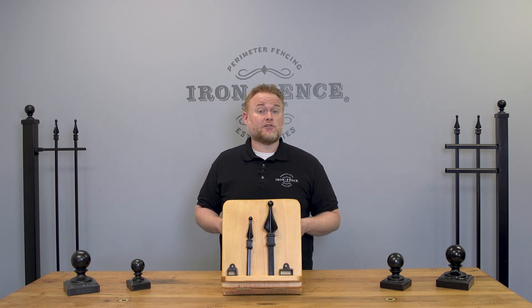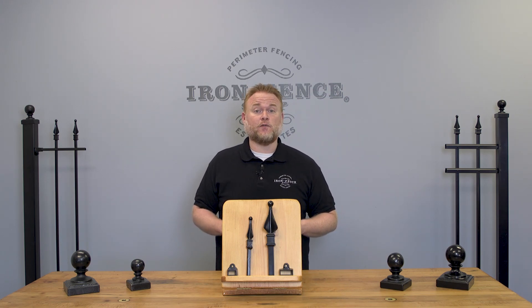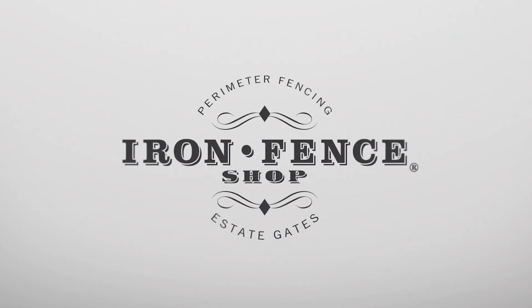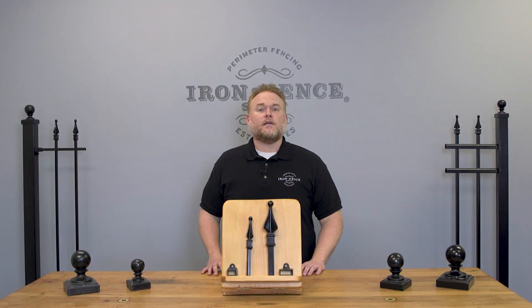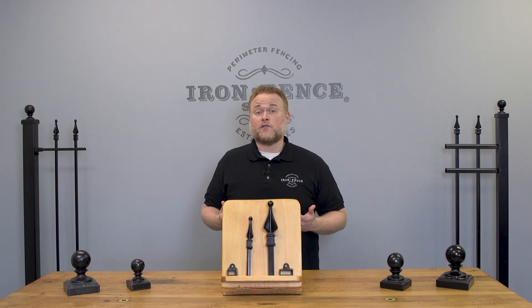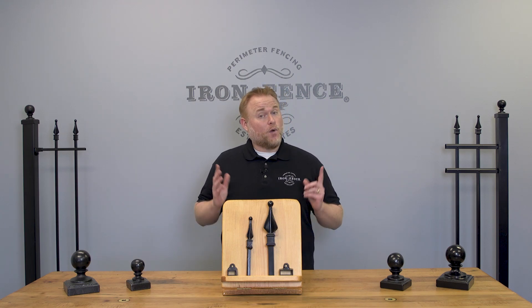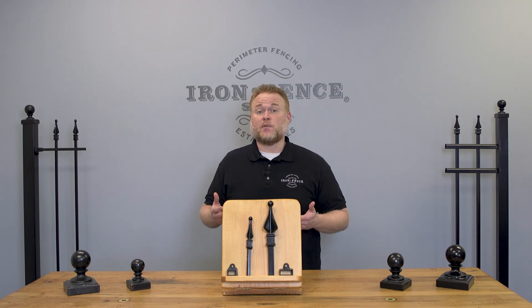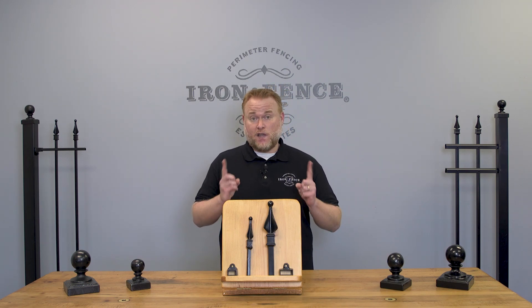Today we go over six questions you need to ask yourself before you begin shopping for that driveway gate. Hey everyone, Jason from Iron Fence Shop. When you start shopping for a driveway gate, usually the things you focus on first are style and price. And while those are important things, there are six things you should ask yourself before you begin shopping that will help narrow things down and save you some time.